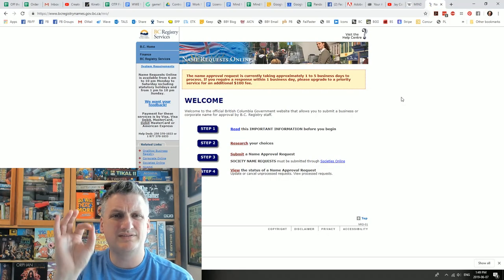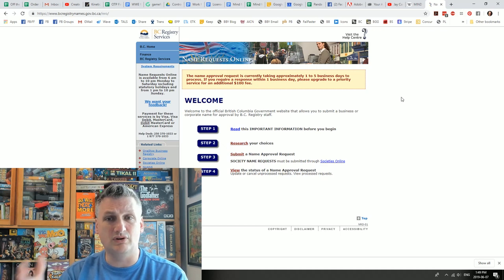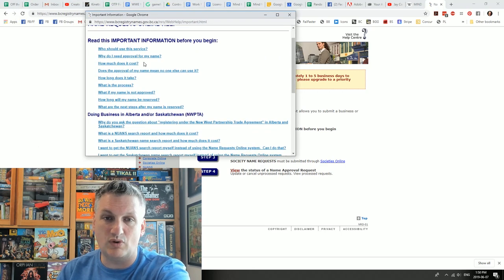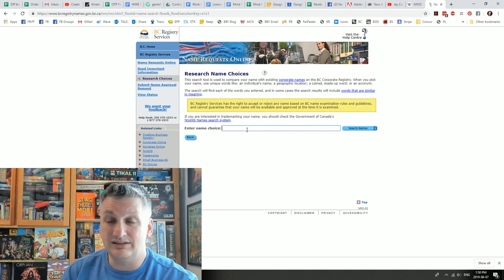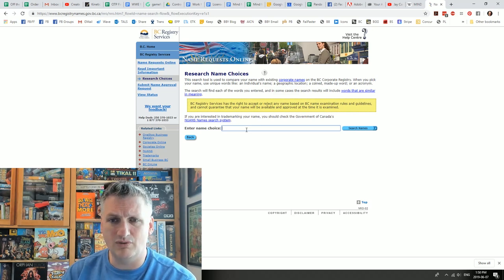While waiting for logo revisions, I tackled the legal stuff. I'll go through this quickly because it's specific to British Columbia — it'll be different for other provinces, states, or countries, but the process is likely similar. First, you request a name reservation: there's information to read, then you research your name in their system to make sure it's acceptable, and then you submit a name approval request. It's about a two-day process, and they require that your name has at least one distinctive element.